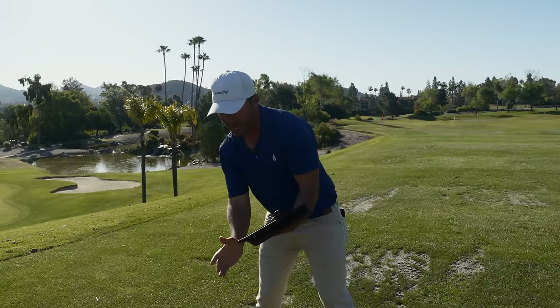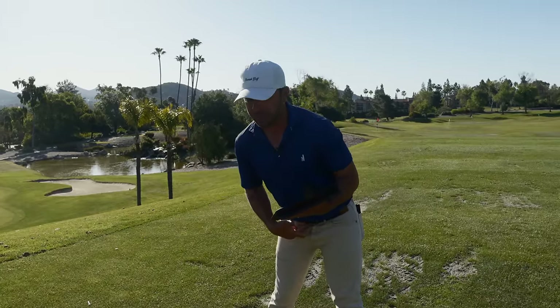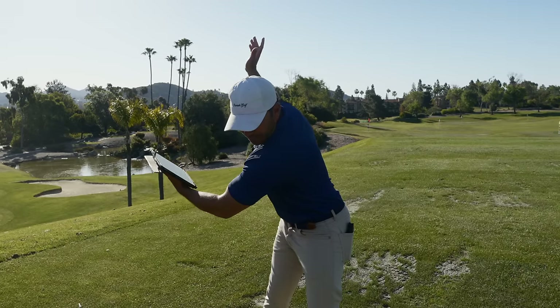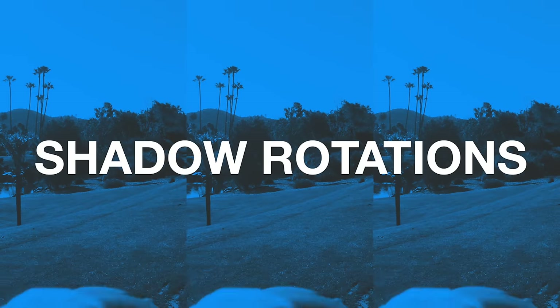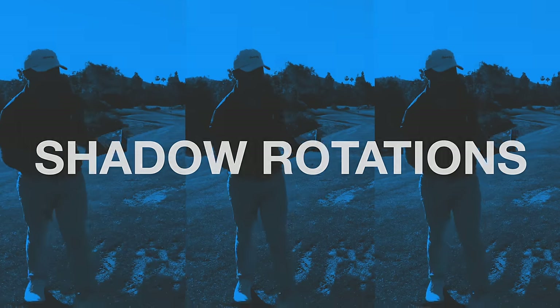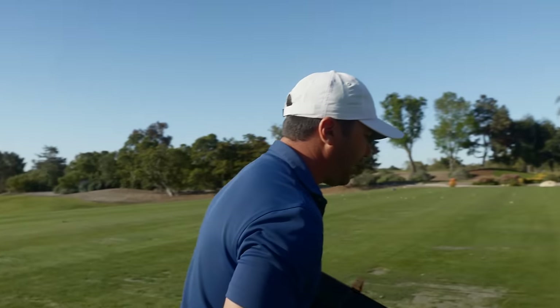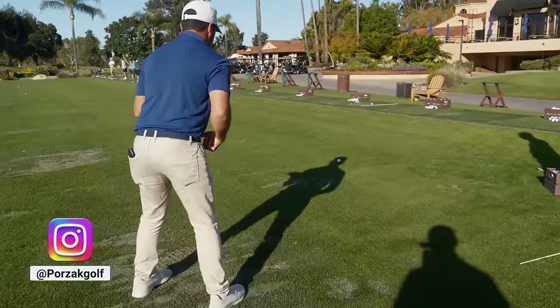I don't see you tip back — you're being forced to slide into it. You just create the spine angle with your hips bumping forward. Stay more centered and then rotate more around your lead leg. A great drill when you're freely working without a golf ball — look at the shadow. I love doing this when the shadow's long like this because I can create that hip bump without moving my head.